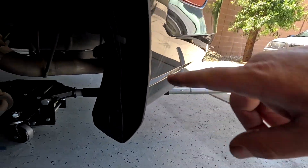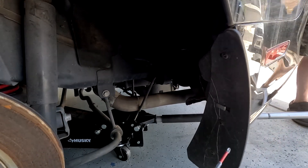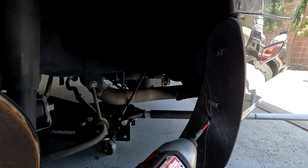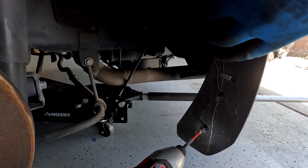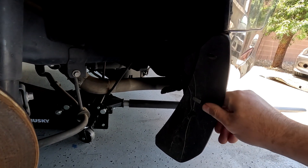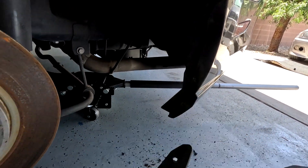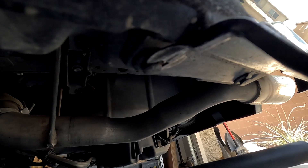One, two, three screws, and on the bottom there are two clips that you don't have to pull out — this thing just slides out this way. On the bottom of the bumper you will see two pins that you have to pull out.